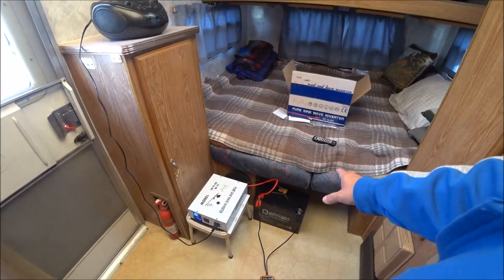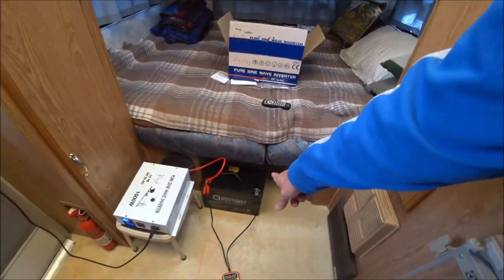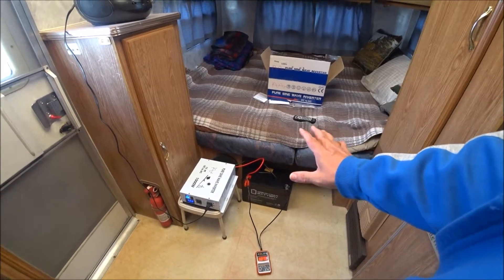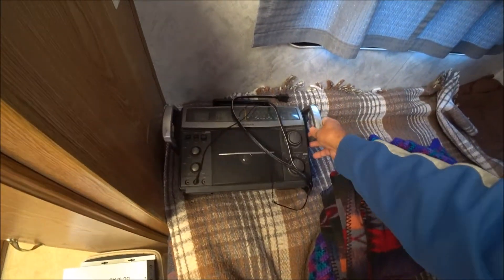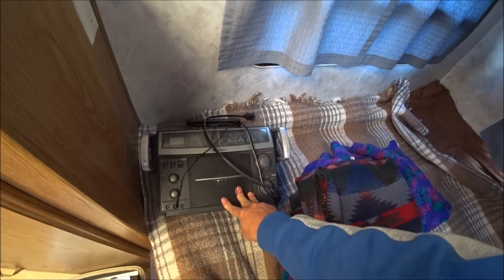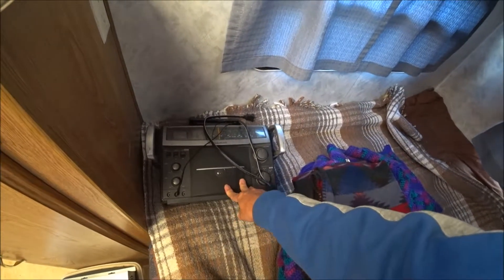I'll still keep my old modified inverter, which is up underneath the bed here. It works really fine with my radios. I have this old Radio Shack radio I've had for years — decades — and it gets shortwave too. So when I'm up in the mountains I can pick up shortwave even when I can't get regular radio signals.